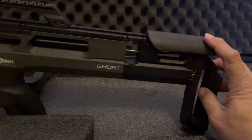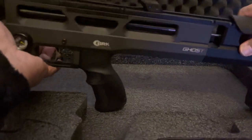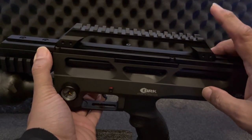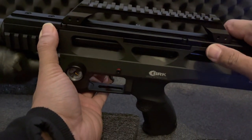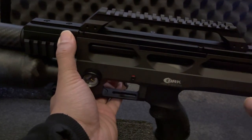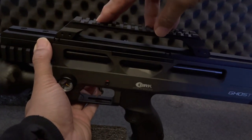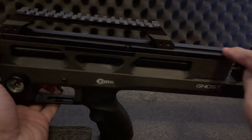The cheek rest can slide forwards or backwards. When I attach a scope I can bring the scope back because this rail is adjustable — you can move it backwards and forwards. I've actually got the Alpha Wolf stock kit for my Delta Wolf, and with that comes a Picatinny rail which is very much like the version 2 from the Pulsar. I might make this Ghost slightly unique by putting that Picatinny rail on here so it just looks slightly different. You can mount a scope onto here on Picatinny or take it off completely and mount the scope directly onto the rail.